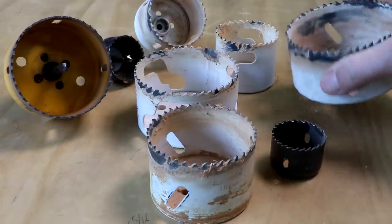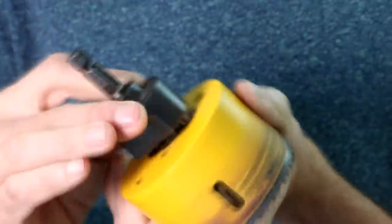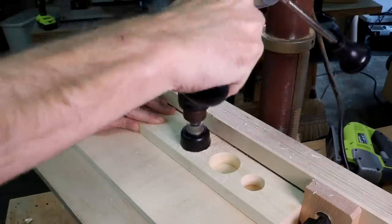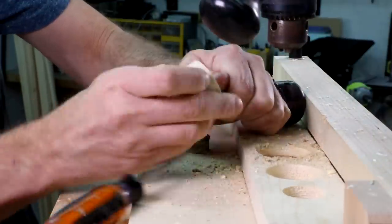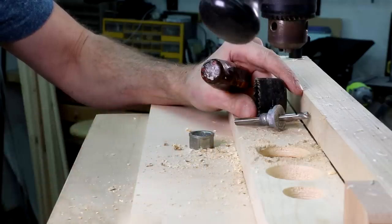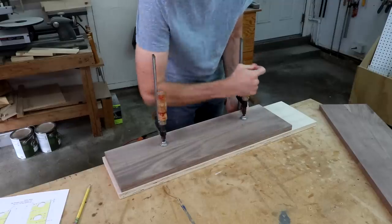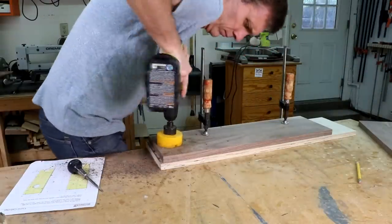Hole saws are available in even larger diameters than Forstner bits and they can be a little bit cheaper. Unlike spade and Forstner bits, they cut out plugs rather than bore holes. As with the spade and Forstner bits, you'll have the best results if you're using a drill press. If you don't have one, just be sure to clamp your workpiece down — it'll be impossible to hold it by hand. Drill slowly, raising the saw up and down to clear out the sawdust. If the saw stops cutting, check to see if the teeth are clogged.